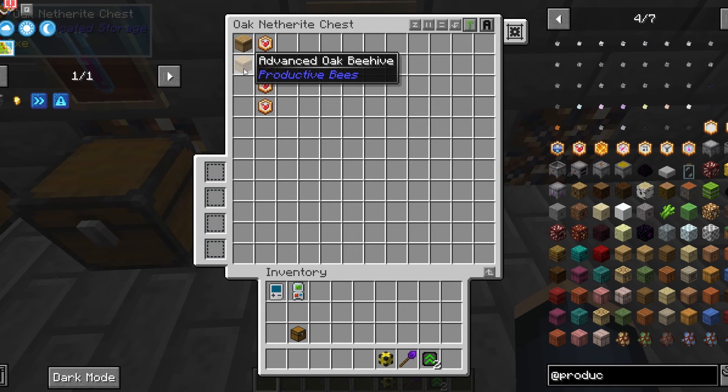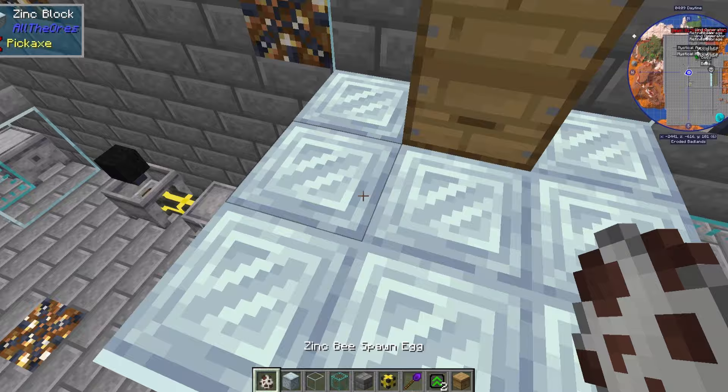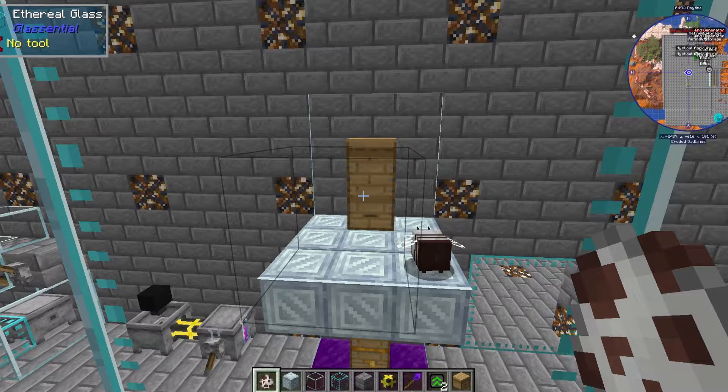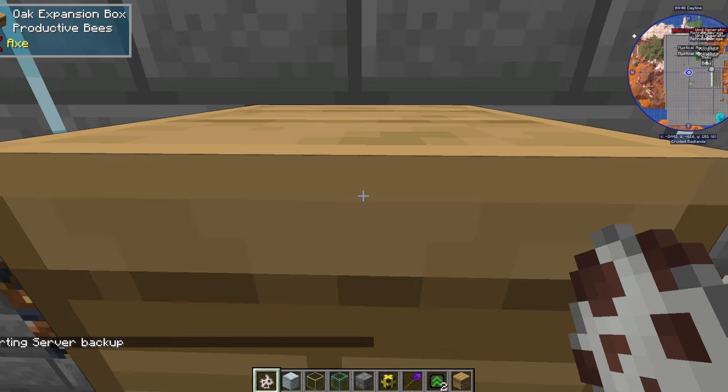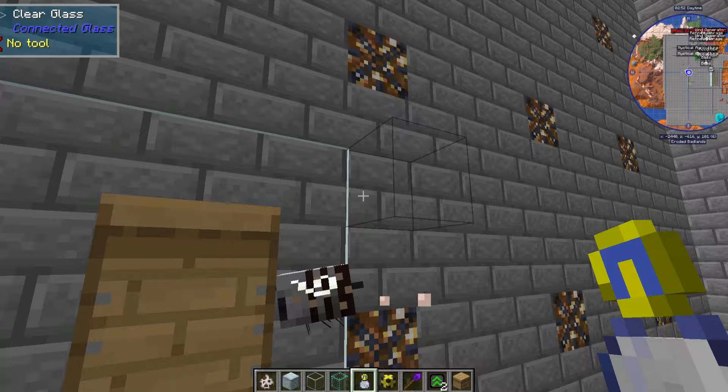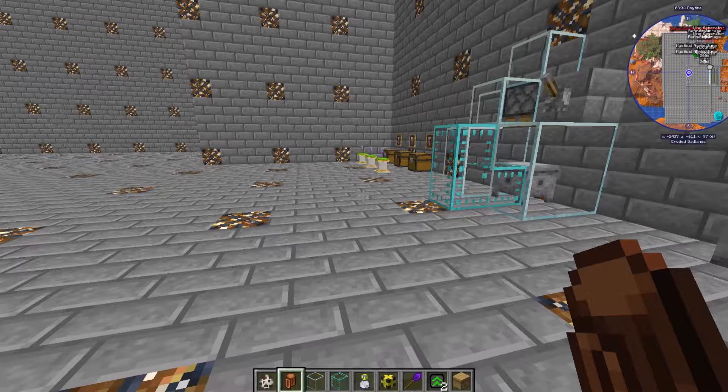Now option three: set up your enclosure and hive again, but this time put breeder upgrades in the hive instead. This setup can get a bit out of hand so don't AFK for too long — otherwise there's going to be too many bees and you'll lag everything out. The bees for this must be able to breed with each other. Then you just wait till your new baby bees are grown and take them to your bee bottler.